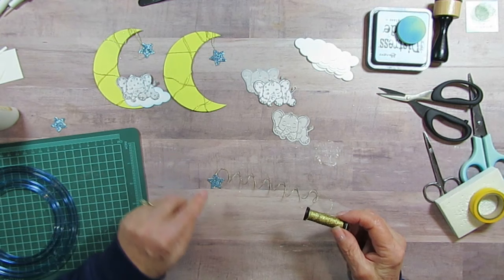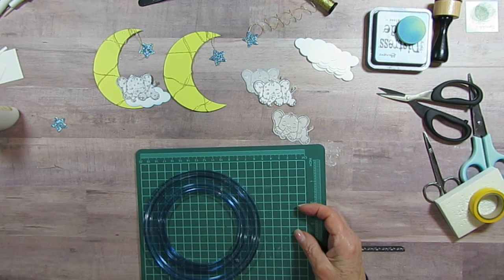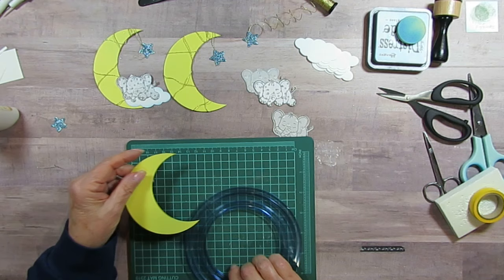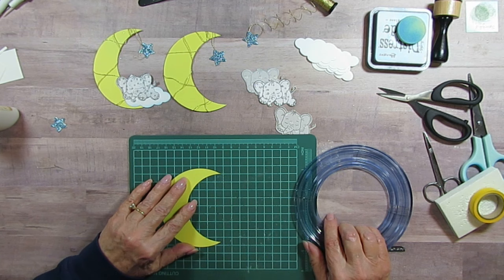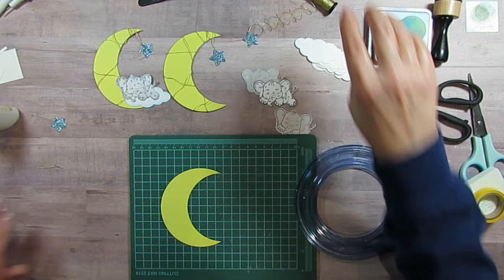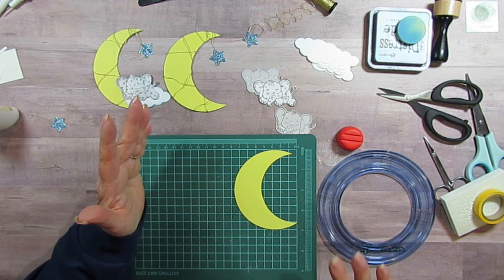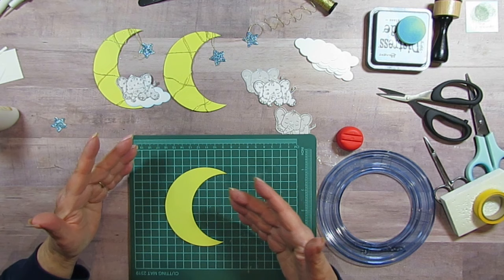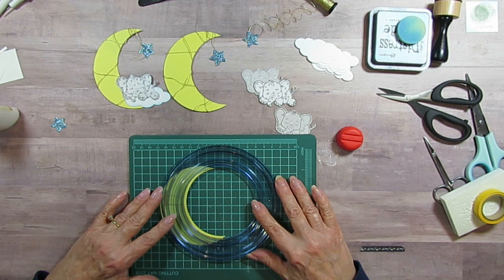I also have this glitter paper — it was a scrap rectangle in my scraps. Now to get the moon shape, I took my Creative Memories circle cutter. I used a small circle — it was the red one, so this is a four-inch circle. That was my goal because I could fit that into an envelope, and it ends up a little smaller when you put it in the envelope.